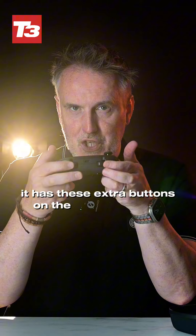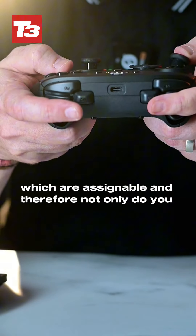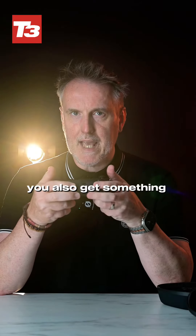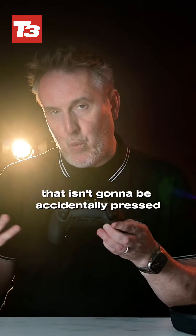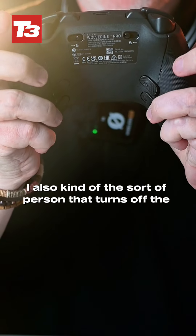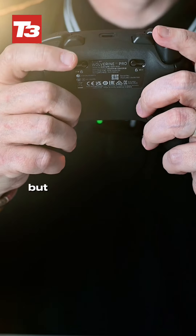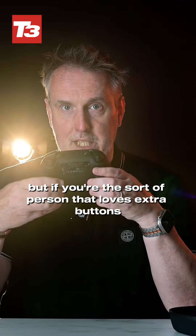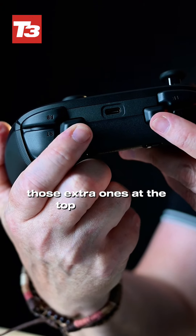It has extra buttons on the top which are assignable, so not only do you get your triggers, you also get something else you can use during the game that isn't going to be accidentally pressed. While I love Pro Controllers, I'm also the sort of person that turns off the rear paddles mainly because I accidentally hit them while playing. But if you love extra buttons but don't like those paddles, the extra ones at the top really help.